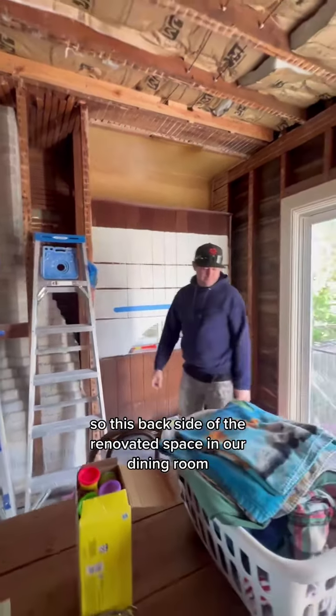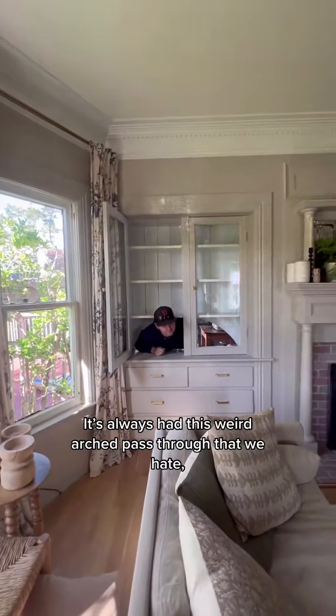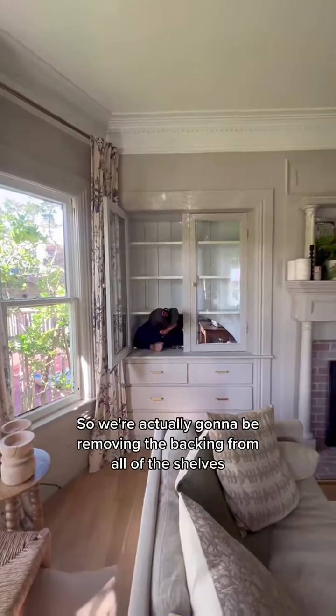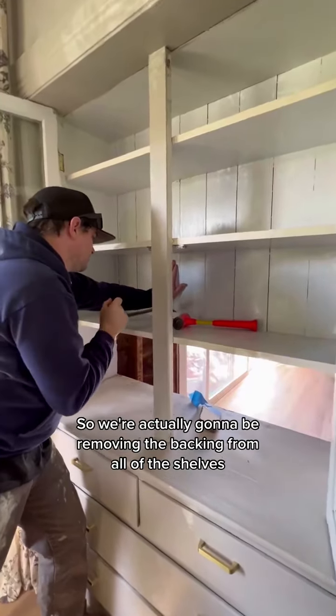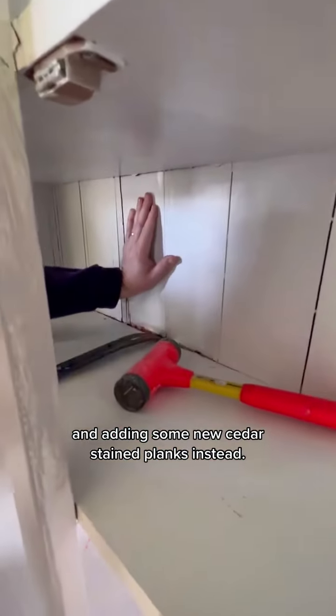This backside of the renovated space in our dining room is in our living room. It's always had this weird arch pass-through that we hate, so we're going to get rid of it. We're actually going to be removing the backing from all of the shelves and adding some new cedar stained planks instead.